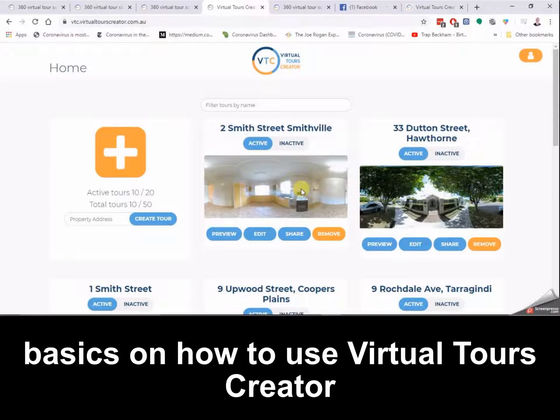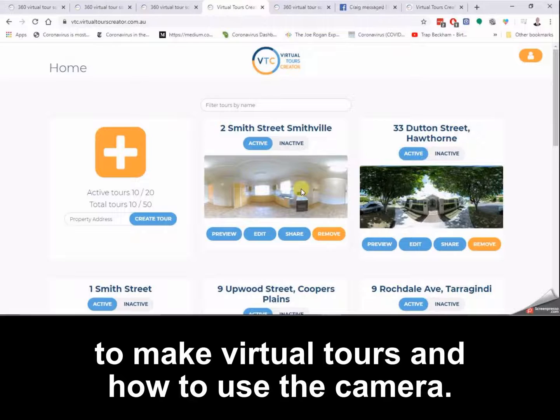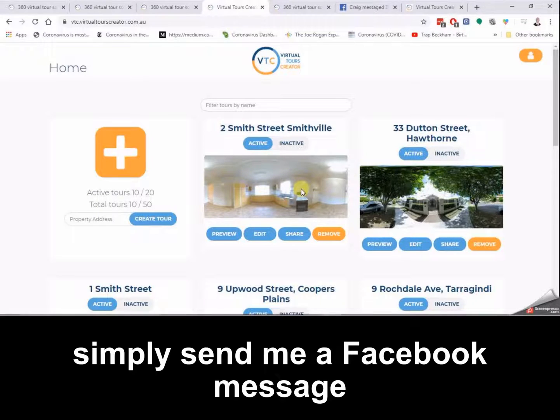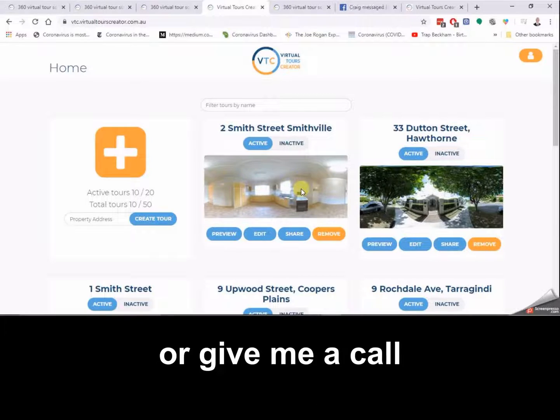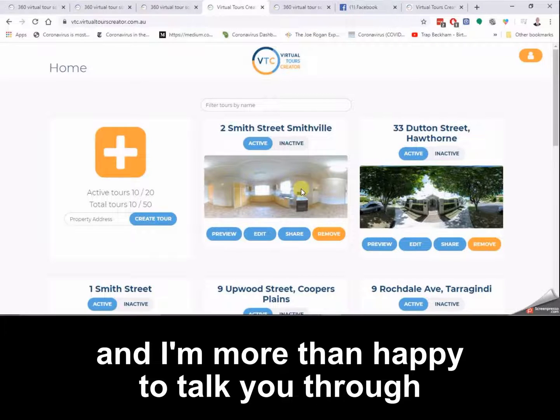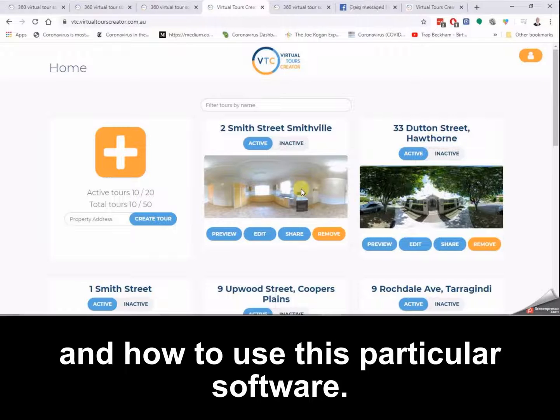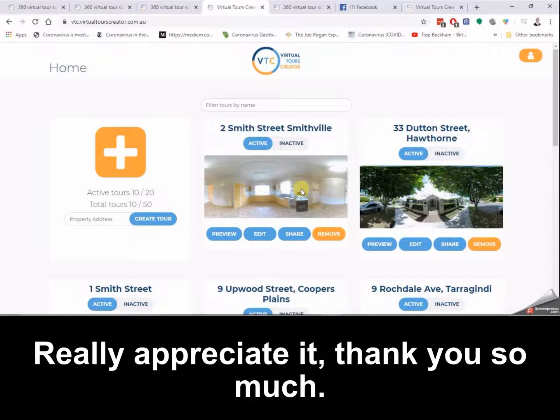Well, that's it folks — the basics on how to use Virtual Tours Creator to make virtual tours and how to use the camera. Thank you so much for watching. If you have any questions, simply send me a Facebook message or give me a call and I'm more than happy to talk you through which camera is good for you, how to use them, and how to use this particular software. Really appreciate it — thank you so much, talk to you soon.